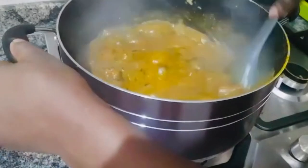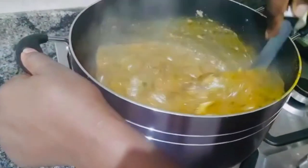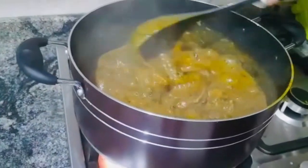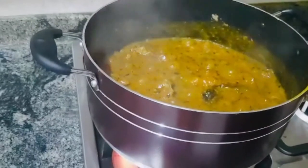Then we will bring down our soup. Our soup is ready. One last stir, and we will turn down the heat.